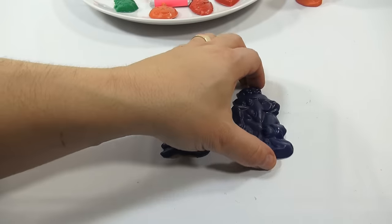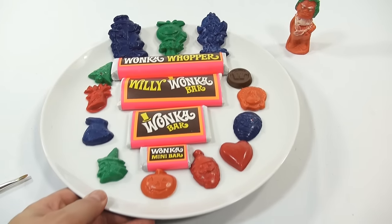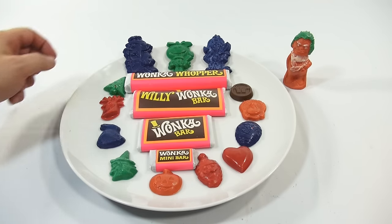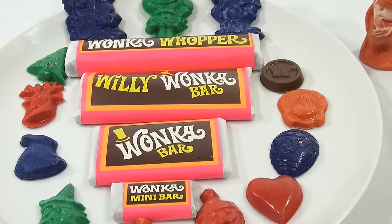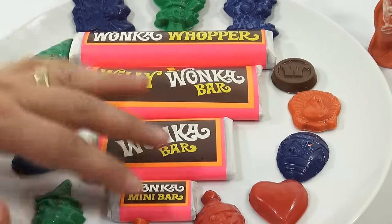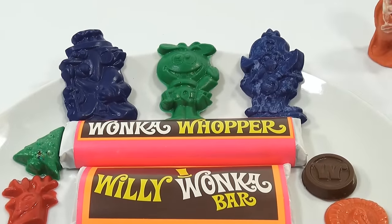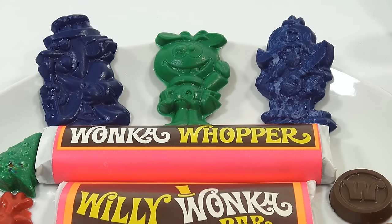Let me get these all on the plate for an overall look at everything I just made. This would be the ultimate Willy Wonka set. Let me zoom in around the plate — the egg had the little bits in it. These were the four wrapped bars that I hand-wrapped. Then the three cereal guys: Quisp in the middle, Cap'n Crunch on the right, and King Vitamin on the left.